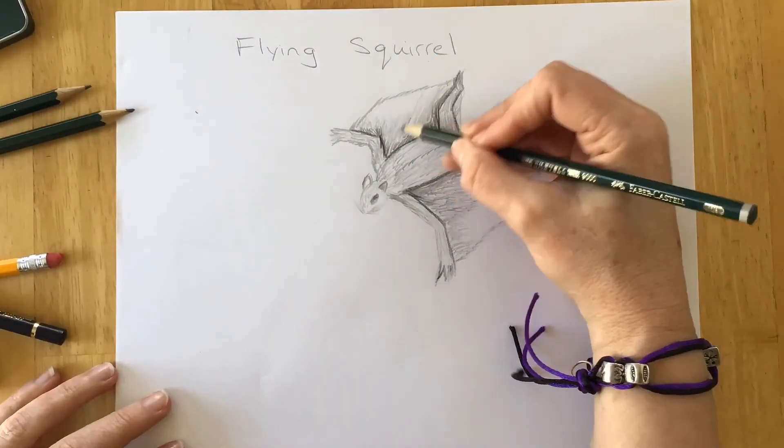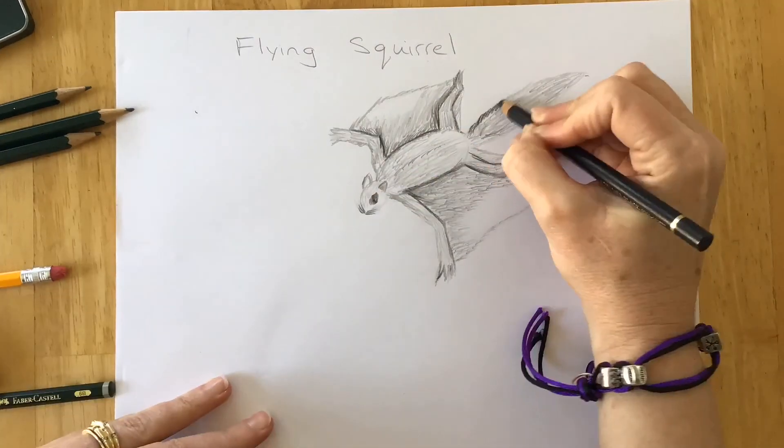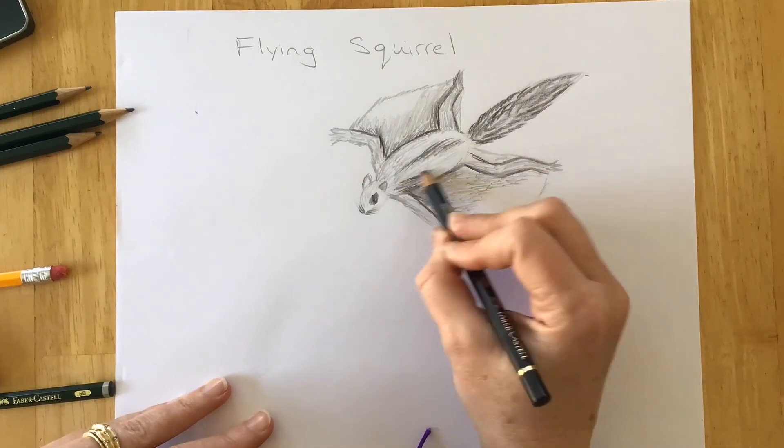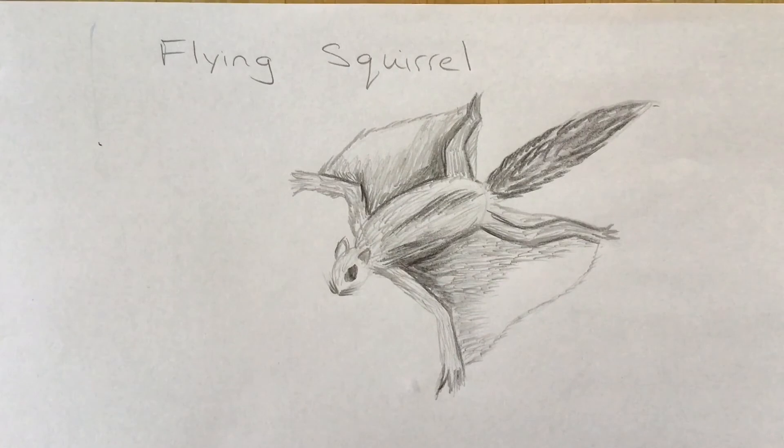I just keep drawing and adding more fur. There are ways to blend your color different ways — a lot of artists use different things. You can blend with a blending stump, a paper towel, or whatever you so choose.